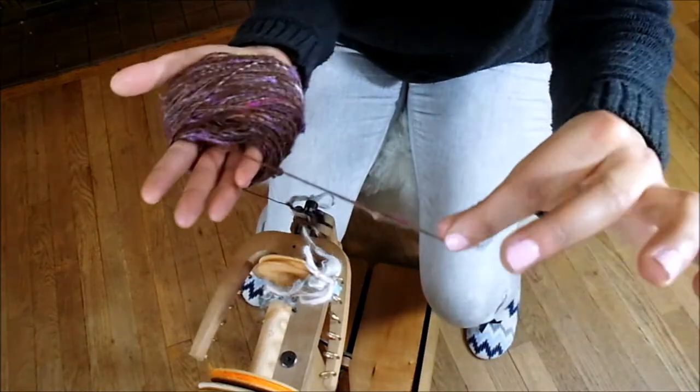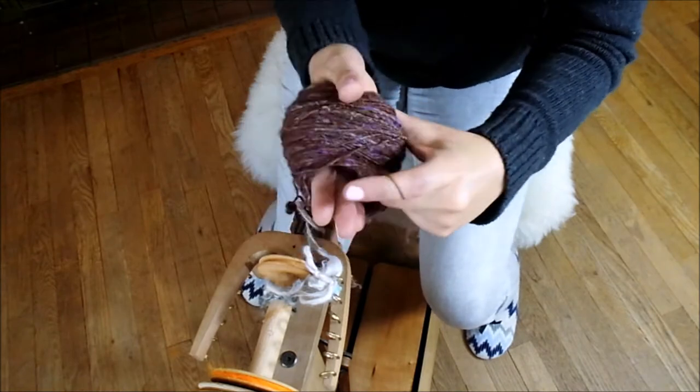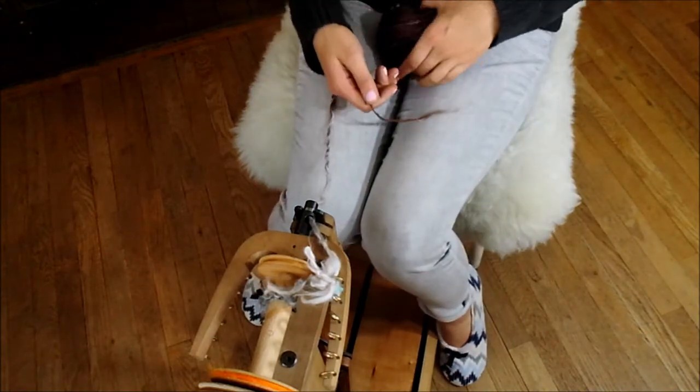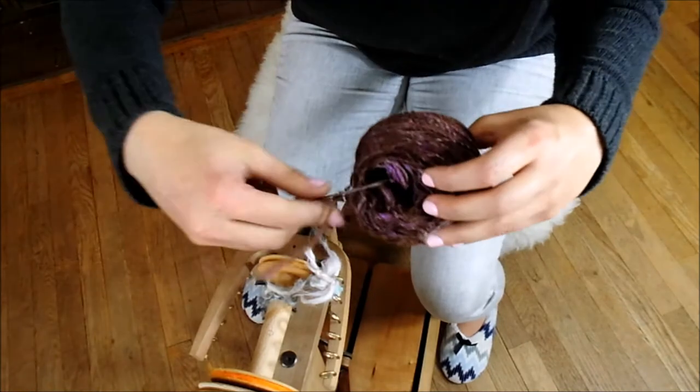So this is the start. We need to pay attention to this. I want you to remove it off your hand carefully — don't make a mess of it. Now this is going to be able to be pulled. See that? We can pull this through the center. That's what we need to do.